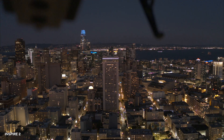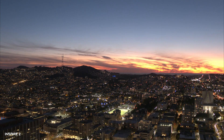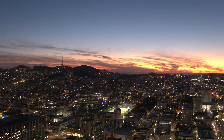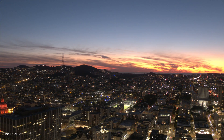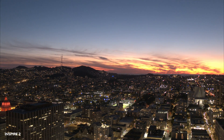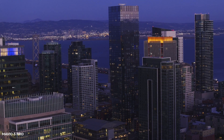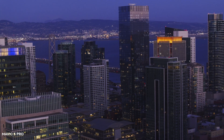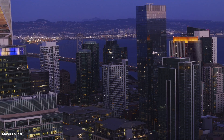As you can see, the Inspire 2 footage is able to retain much more dynamic range — you're able to maintain the highlights in the sky and really see the pinks, purples, and deep colors of the blue hour. Consumer drones tend to blow out the sky and introduce that small-sensor grainy, noisy look, which is exactly what I'm trying to avoid.